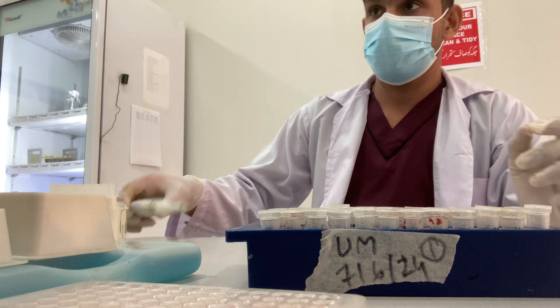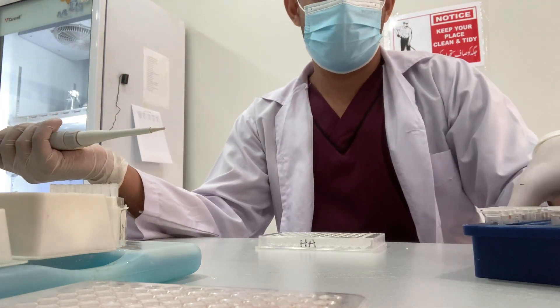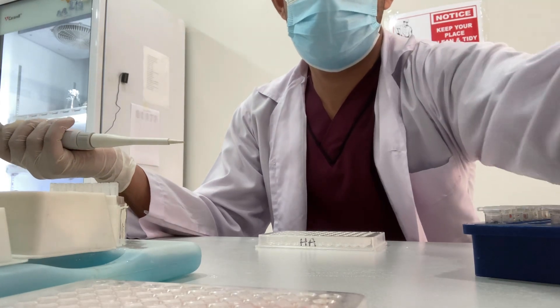Now we are moving toward the next step, which is to add 25ml of serum in each column from A onward.